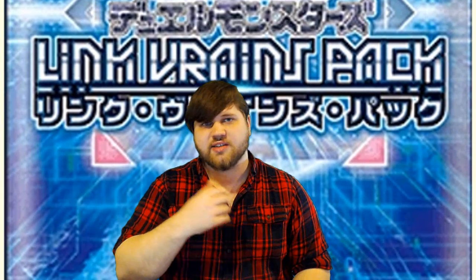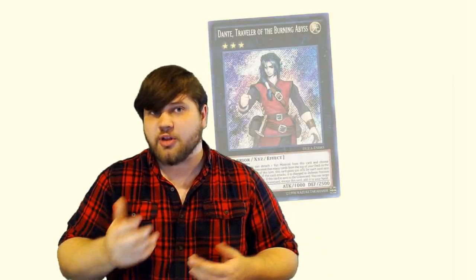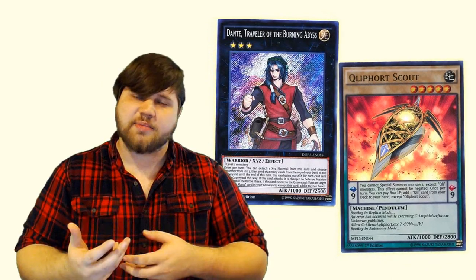That is not what we're here to talk about today. What we're here to talk about is a new card that has been spoiled for release in Japan, coming out in the Link Vrains pack alongside a bunch of other support cards for legacy decks — specifically giving decks that need Link Monsters their Link Monsters, to allow them to compete. There are specific decks, most notably Burning Abyss and Kleefort, that really can't play under Master Rule 4 unless they had gotten a Link Monster. This pack sort of addresses that — it gives them Link Monsters.